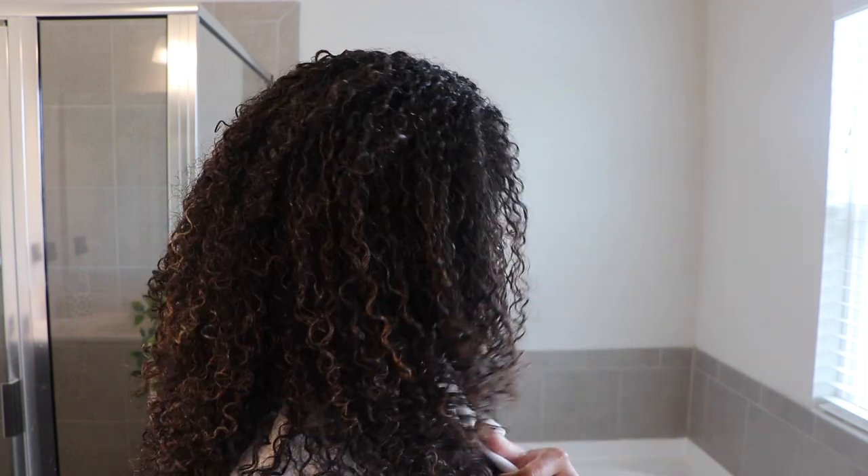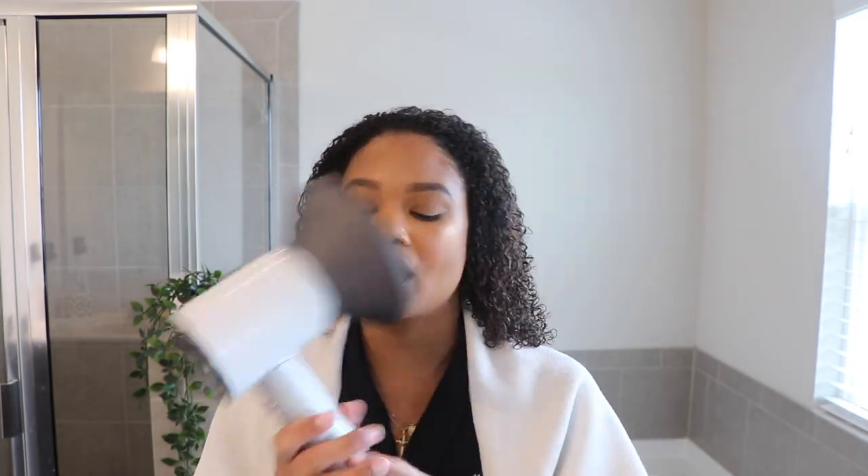I'm starting with soaking wet, freshly washed and styled hair. This is my Dyson Supersonic hairdryer — I absolutely love it and I've been using it consistently for a while now. It comes with a magnetic diffuser attachment, which is super sleek. Dyson technology is meant to be very special, hence the really expensive price. It has temperature control built in, so they say you don't have to worry about heat damage. Technically this is supposed to be the healthiest dryer option for your hair.